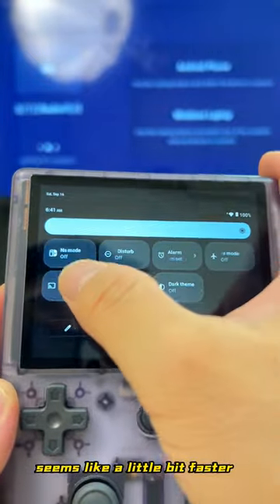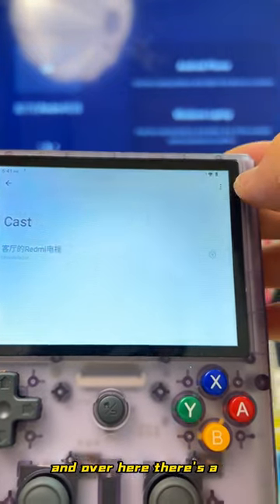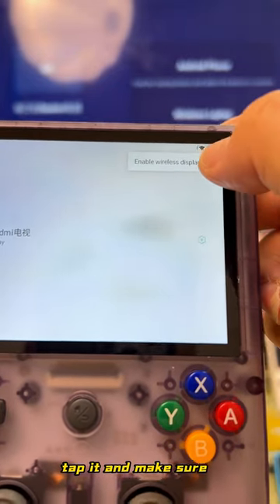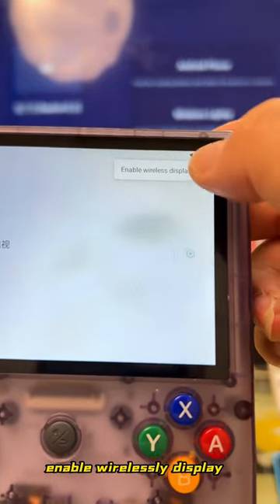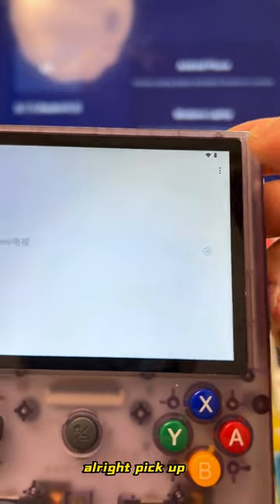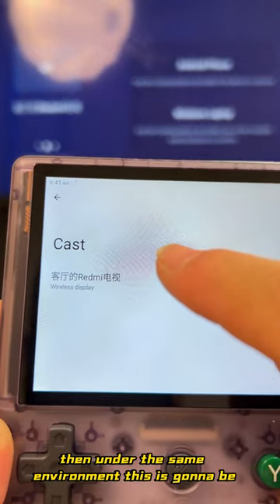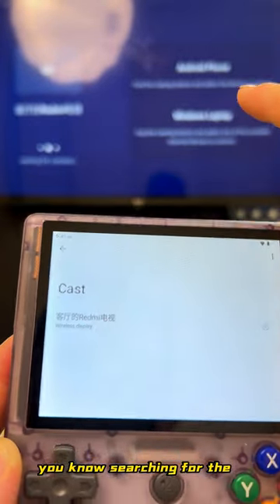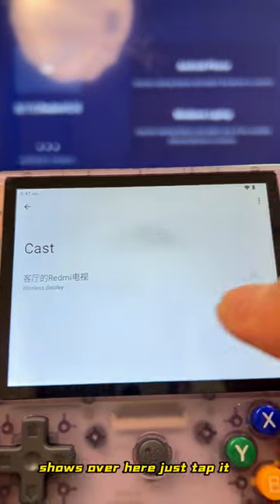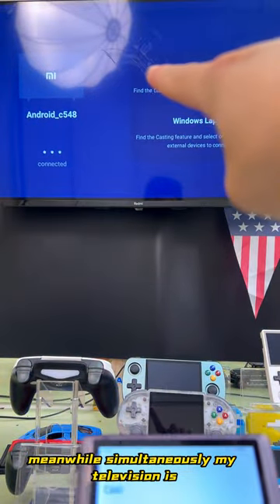Go to screen cast in settings. Over here there's a three-dot menu — tap it. Make sure to enable wireless display, because originally it doesn't show you available devices until you enable it. Then, under the same Wi-Fi environment, it will start searching. Now it already shows over here — just tap it and it's going to connect simultaneously.